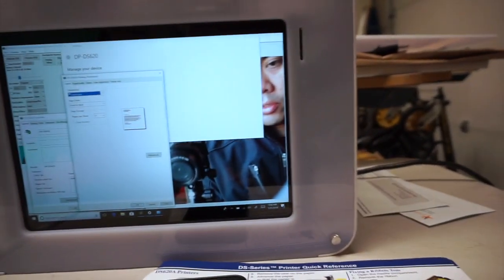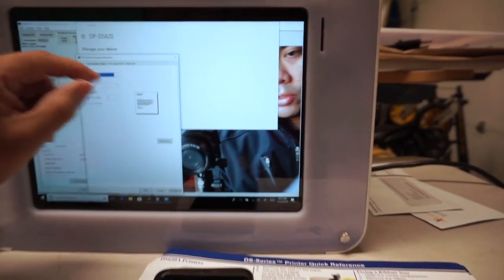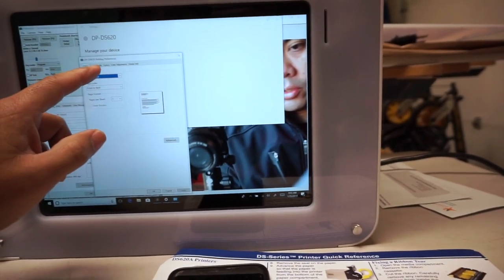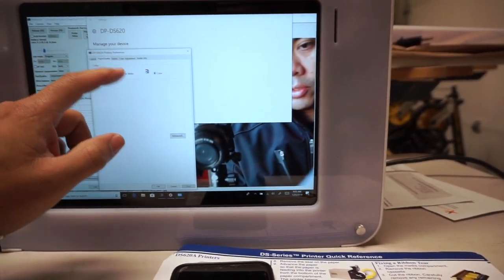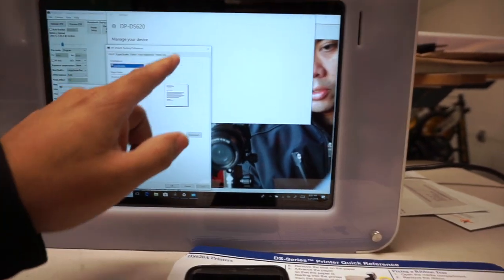Preferences — okay, what is the size set to? It's gonna be 6x4. Where do I go — do I go to paper and quality? DC, advance on that first one.